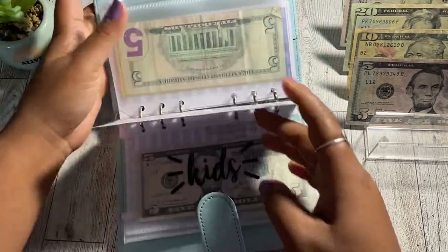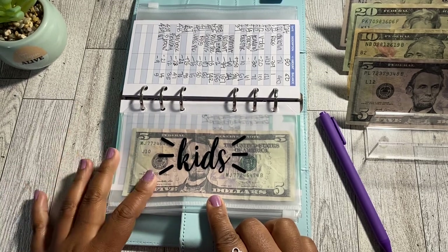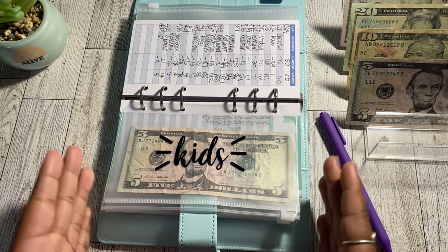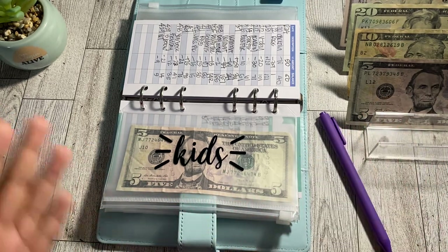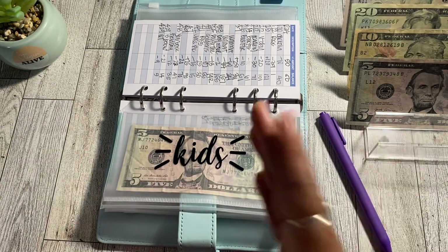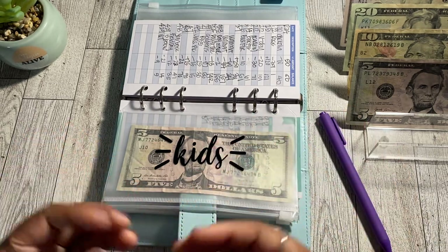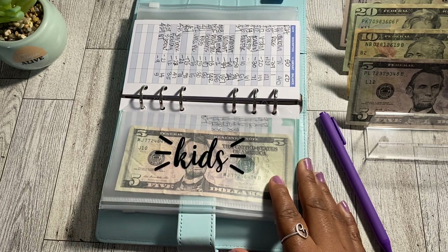Speaking of grandkids — the next sinking fund in my binder is my kids envelope. I have three children, and what I'm trying to do is save $300 every quarter to revamp their wardrobe, get new shoes, or cover anything they need that hasn't been updated since the last quarter. That equates to $100 per child per quarter — so whether they need underwear, socks, or a new pair of shoes, they each get $100. Kids grow so fast, especially my oldest two!